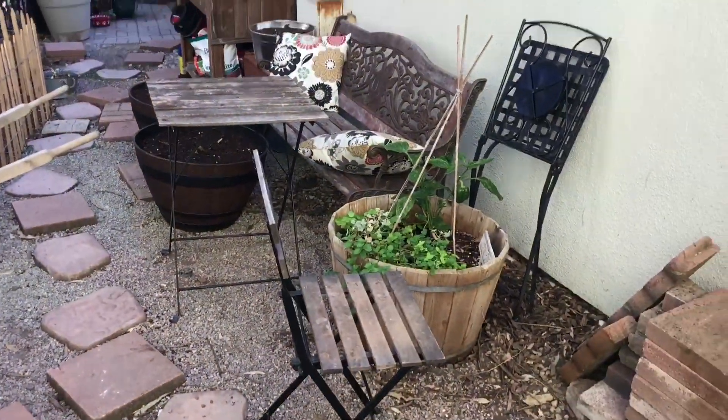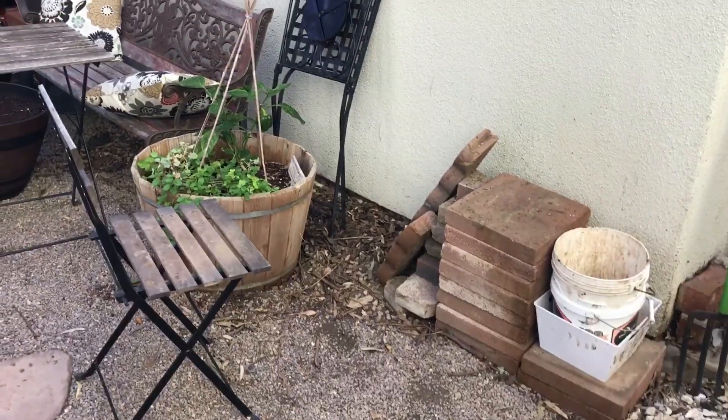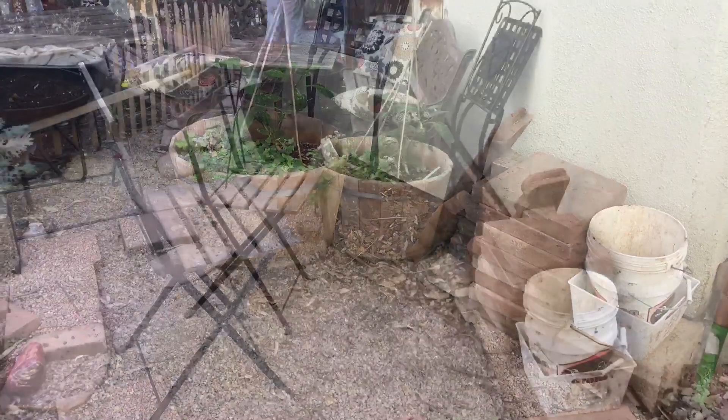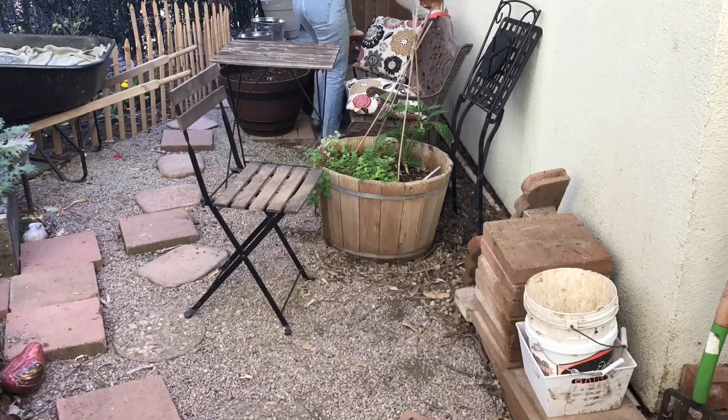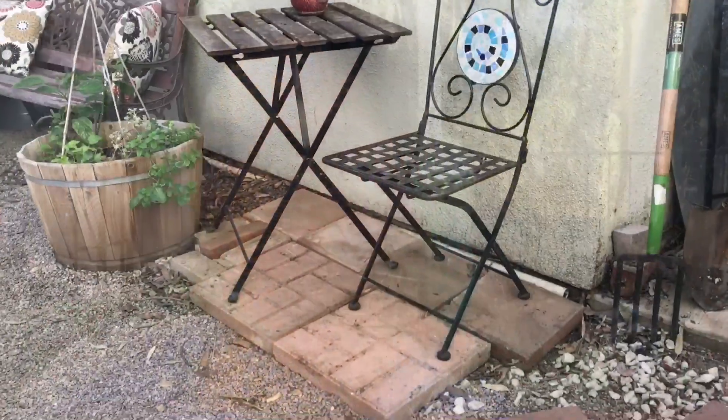Now that I rearranged that area, the table and chairs was over there, so I'm thinking of putting in a little extra sitting area over here — it's going to take some time but I'll arrange it and see what I come up with. So I'm going to show you guys the new little sitting area that cost me zero dollars. All I used was some extra slabs that we had and I just rearranged some garden patio furniture. I think it looks really cute.